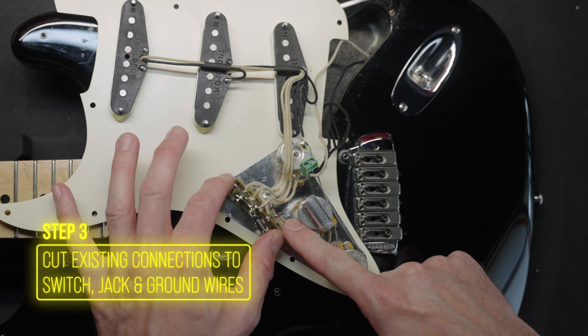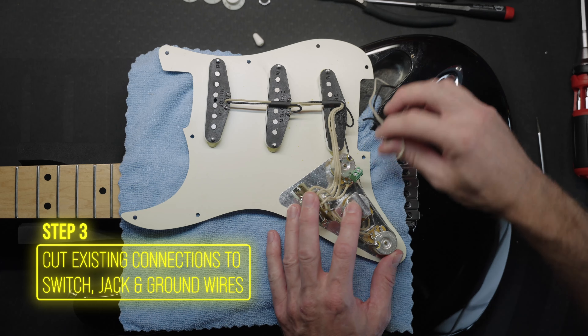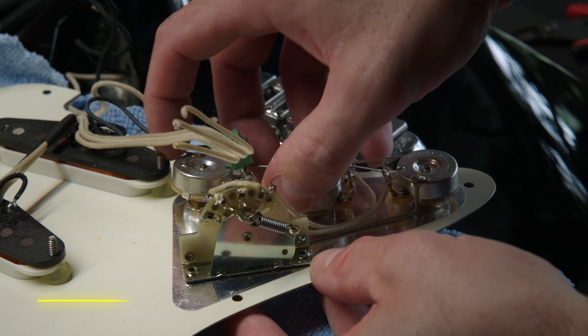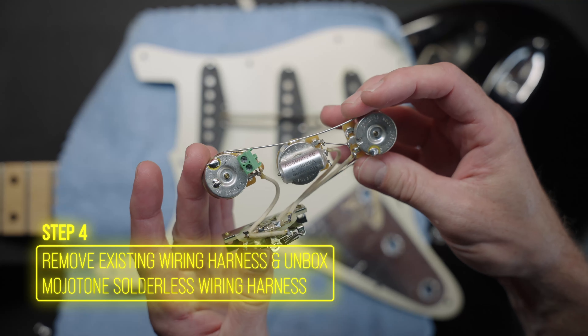Disconnect the pickups from the switch. Unscrew the output jack wires and cut the ground and lead wires close to the pots and switch, leaving the wires long so they're easier to reattach. Don't forget to note which wire goes where. Carefully pull out the old harness. If it's still working, you may want to save it for another project.